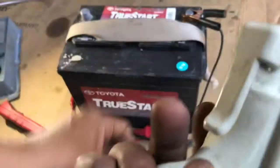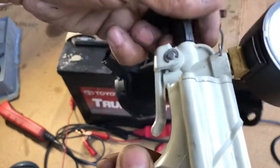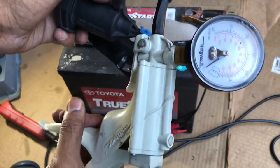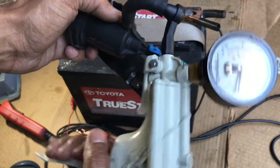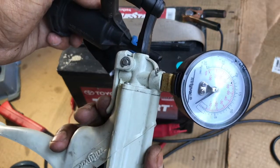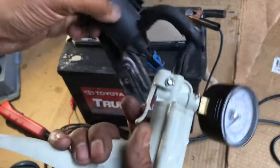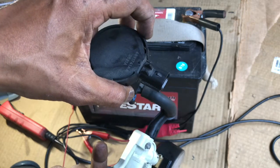I have a pressure tester — a vacuum pump. Let me put this in here. If it holds the vacuum, the solenoid is good. Press here — see, don't go too much — see it's holding the vacuum. Release it, check again, and see — the vacuum is holding. Now release — it goes down. That's the solenoid holding the pressure, meaning it is closed.